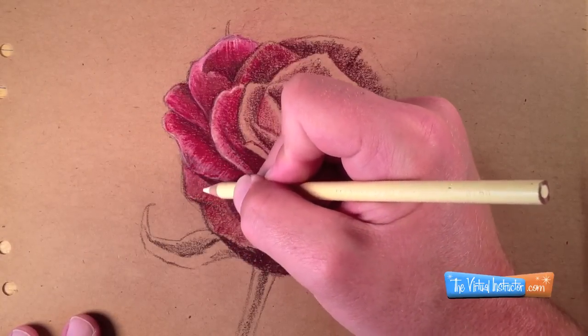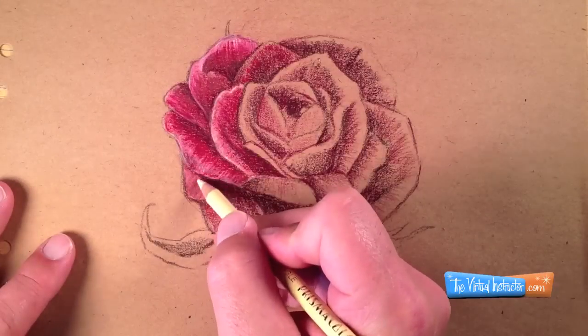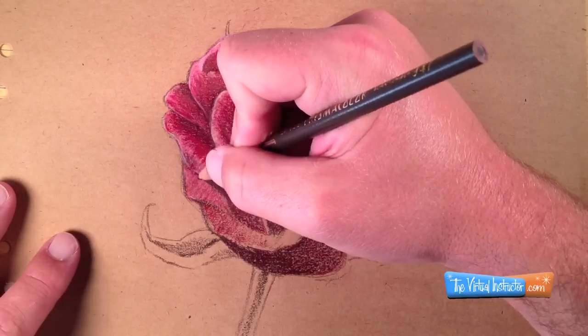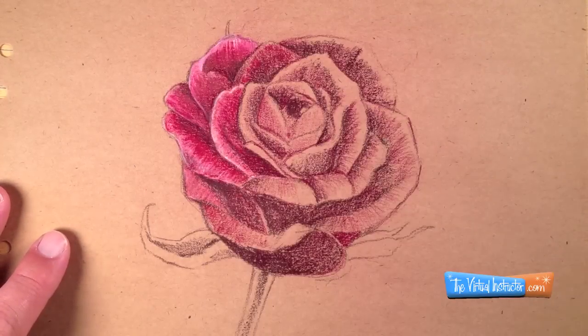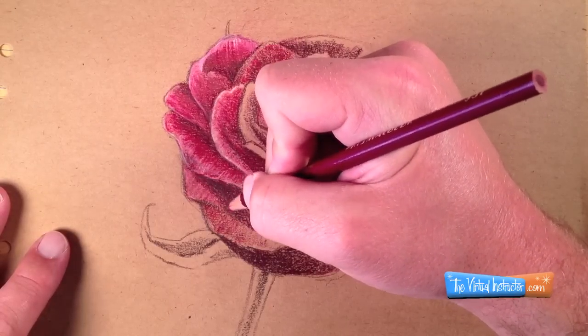Not only will I burnish with the lighter values, but I'll also burnish in areas that are darker. By taking my mid-tone red and going over the darker values that I laid down in the first step, I'm creating a smoother surface. I can then take a darker brown and go back over it to darken up the shadows just a bit more, creating more contrast and more pop between the individual petals of the rose.